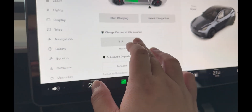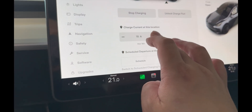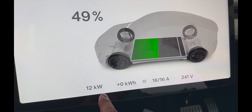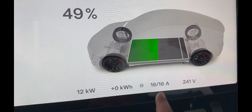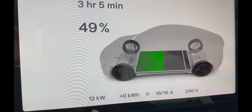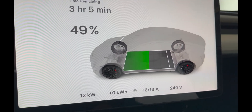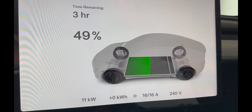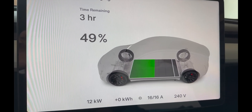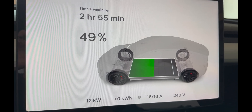Let's go look at the car and double check all the settings on how many amps it's charging at. The max is 16 amps, three hours and five minutes remaining, currently at 49%, charging at 12 kilowatts — I thought it was 11 but okay. 12 kilowatts, 16 amps, and the three there for three phase.